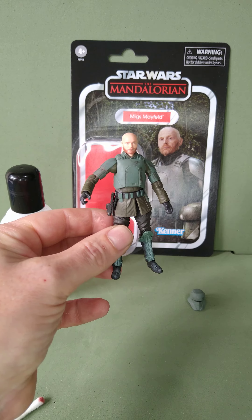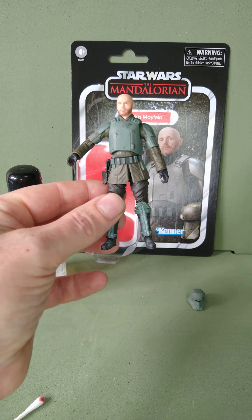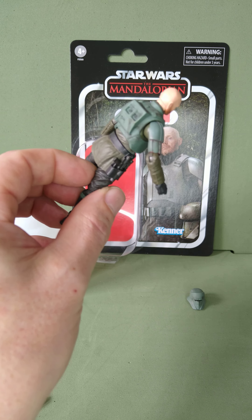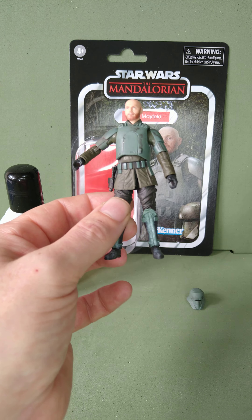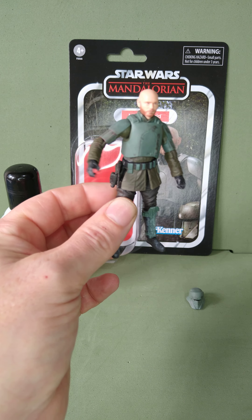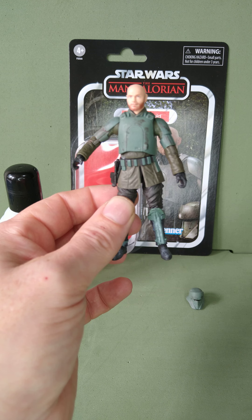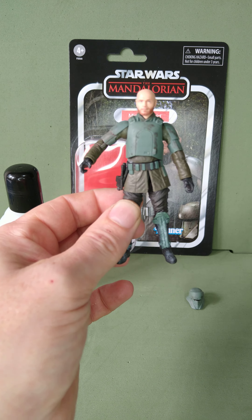It's very easy to do. So if you're taking your figures out of the packet like this one — I've got one still in the packet, obviously kept mint on card, there's nothing you can do about that in the card — but if you're going to have them loose, you can differentiate it from the dinged one that's going to be coming out.